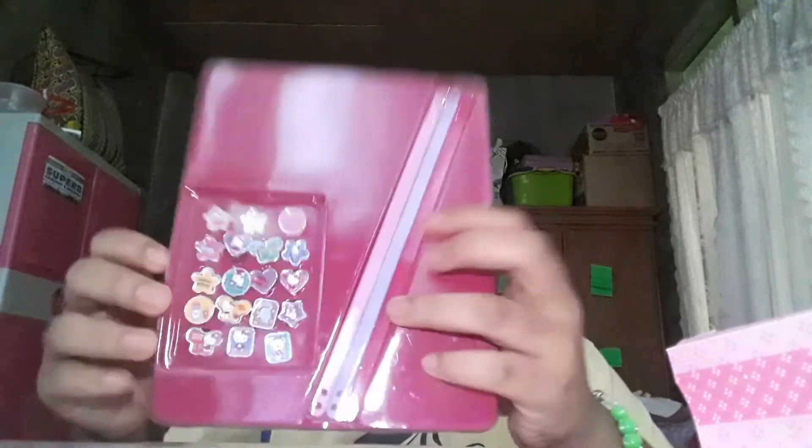Let's get started — let's open this. So this is what comes in it: there are charms. Three, four, five — five times three equals fifteen. This has 15 charms. I'm opening it, by the way it's too plastic.